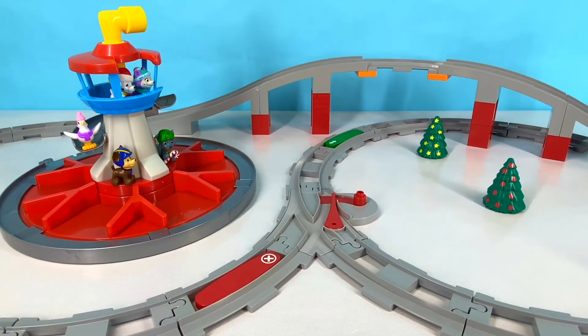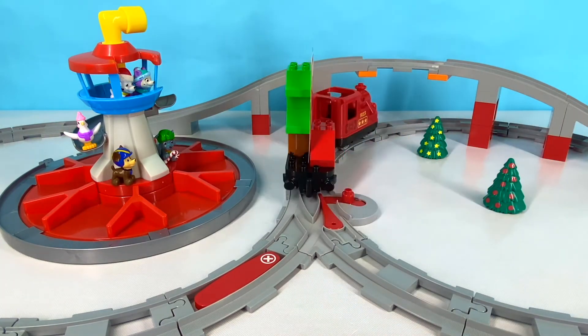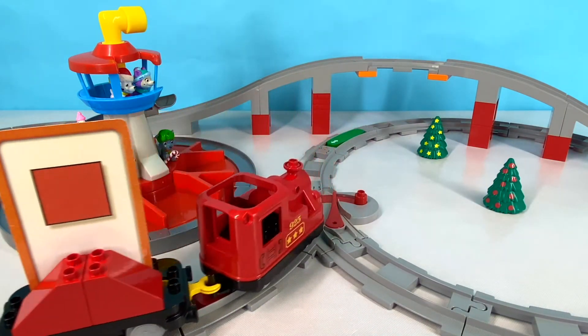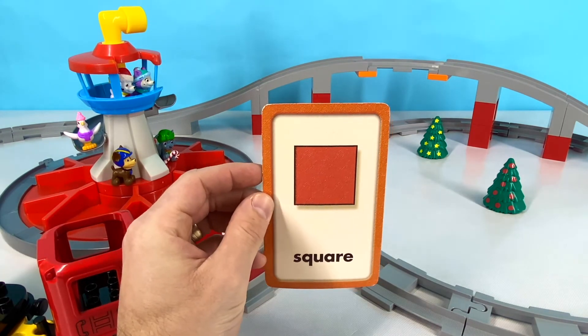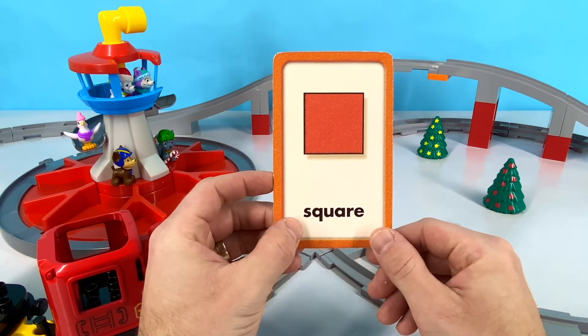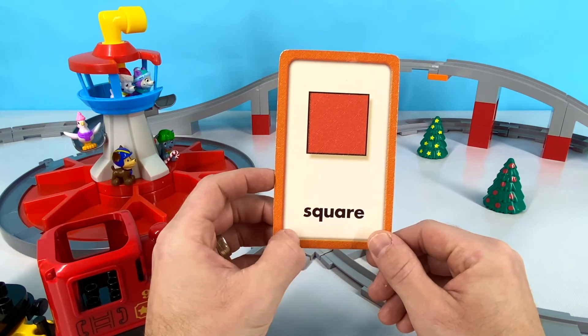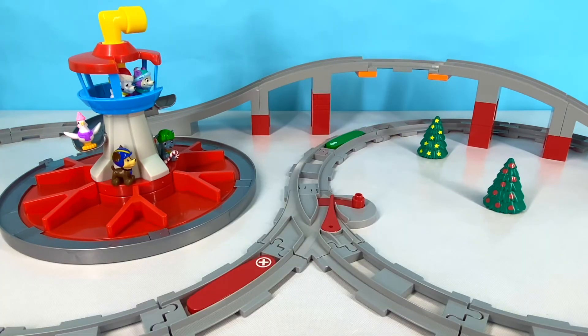Our next word is a shape that has four equal sides. Do you know what shape has four equal sides? Did you see what shape that was? Did you guess a square? It is a square! Great job! Square starts with S. S-Q-U-A-R-E. Square!